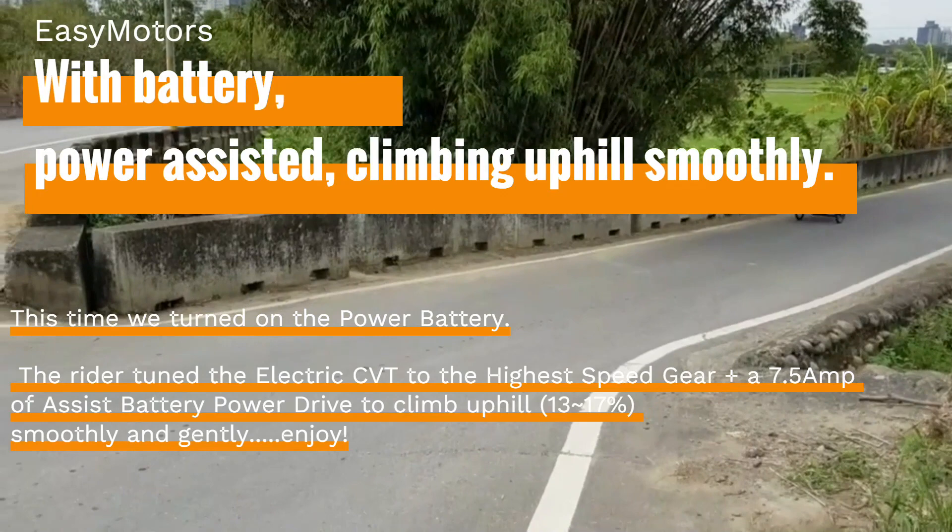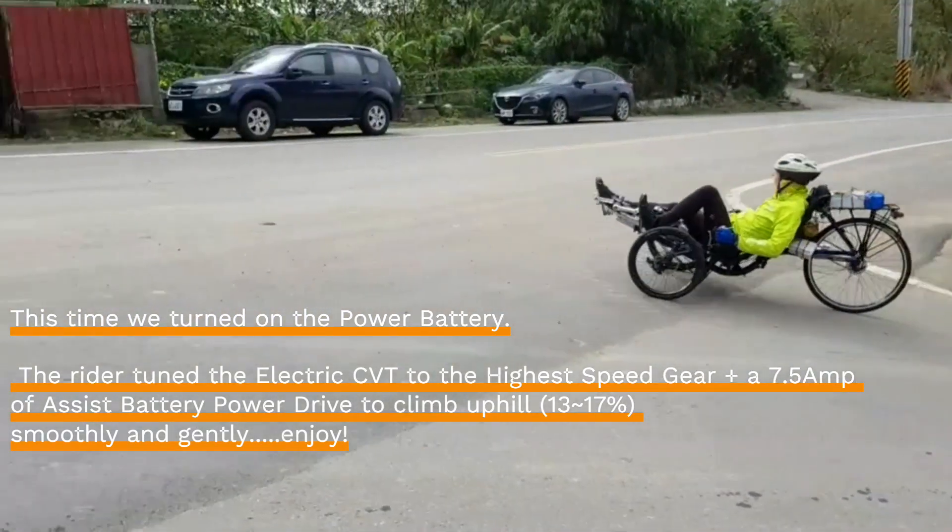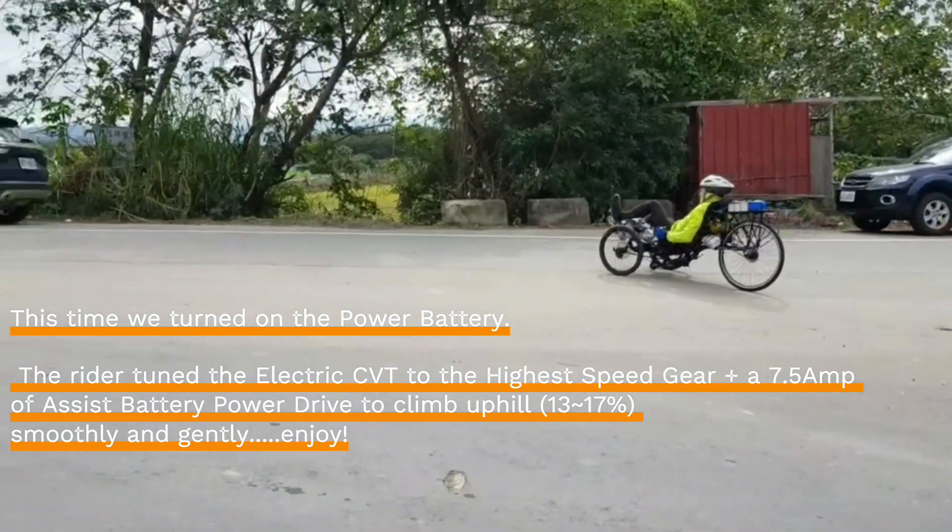This time we turn on the power battery. The rider tunes the electric CVT to the highest speed gear plus 7.5A of battery power drive to climb uphill smoothly and gently.